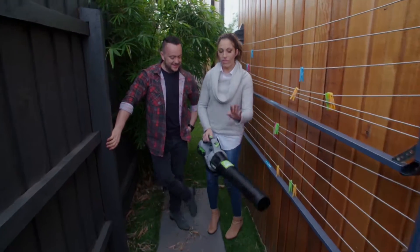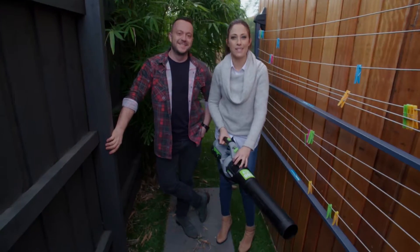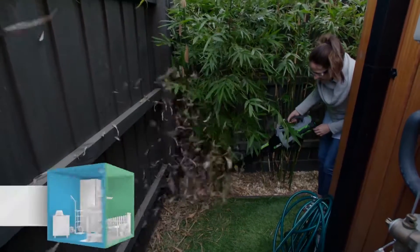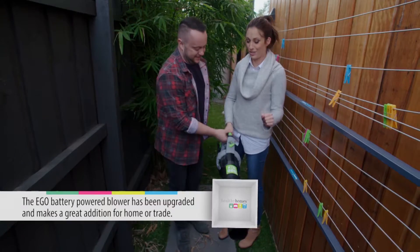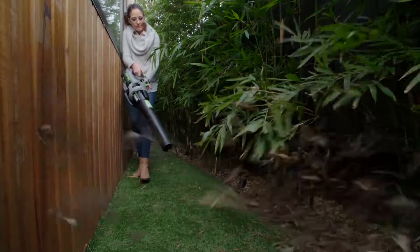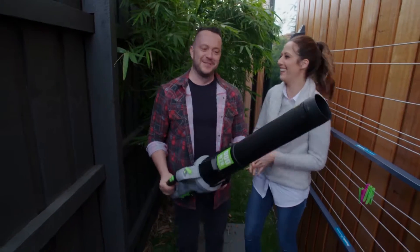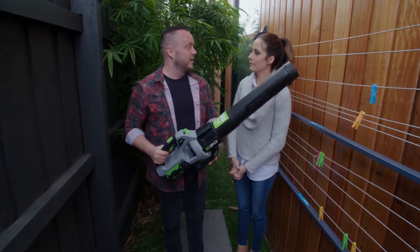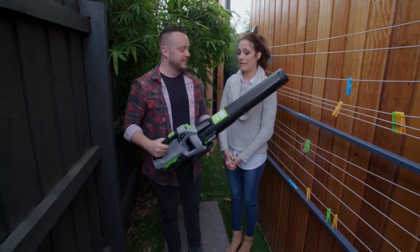Here we are. Now, this, my friend, is the new and improved Eco Power Plus Blower. This is the most powerful of its kind on the market and it actually outperforms most electric and petrol blowers. This has the capacity to blow 900 cubic metres an hour, which is an industry leader — so it's amazing. That's massive.